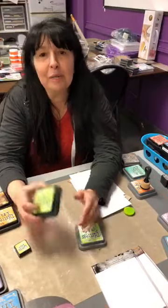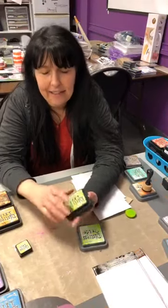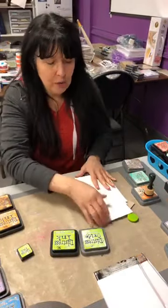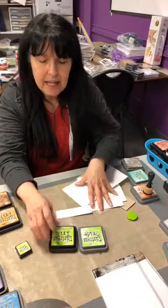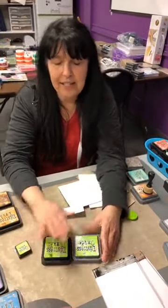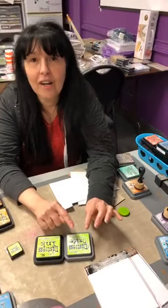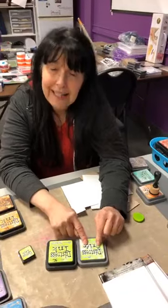Distress ink has been around forever. It is a translucent ink — it is a dye ink, and dye inks tend to be more translucent. I'm going to show it to you on white so you'll see the difference — that's a translucent ink. Now oxides are an opaque ink because that is a mixture of pigment and dye.